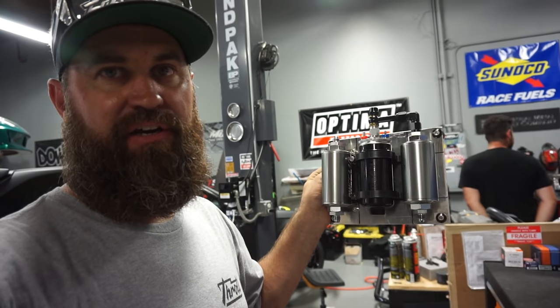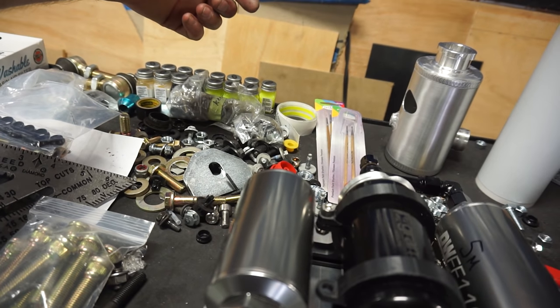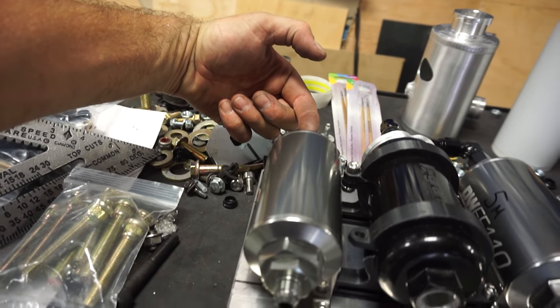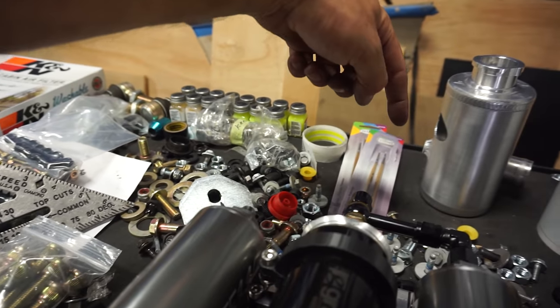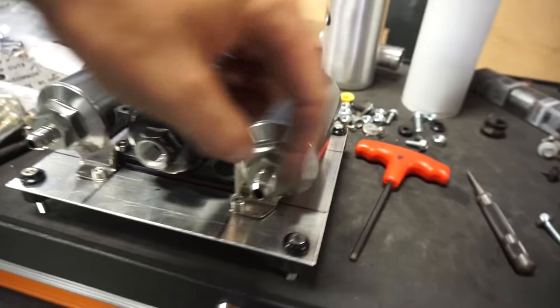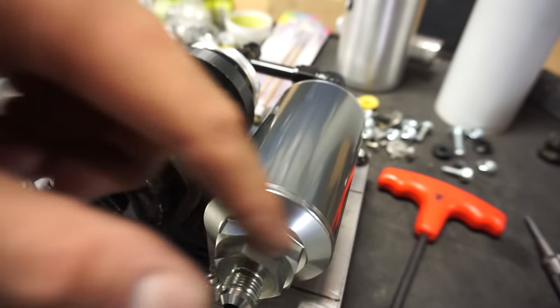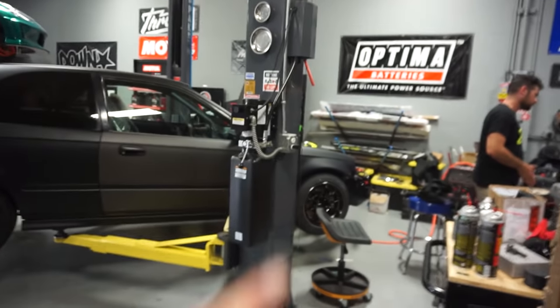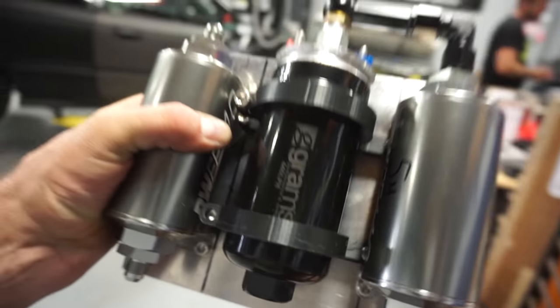What I created here is a plate with our Bosch 044 type pump on it, and two Deech Works filters — a 100-micron and a 10-micron. From our fuel cell we'll have an inlet line going into the first filter, through the filter, around the corner, through the pump. The pump pulls the fuel through into a 90-degree banjo fitting, over to the second filter, and then out. This will go up to the front of the engine to feed it, and then we'll have a return line from the fuel pressure regulator back to the fuel cell.